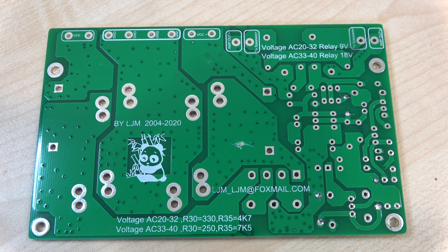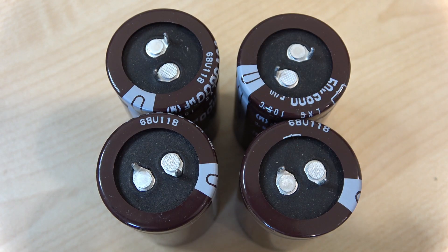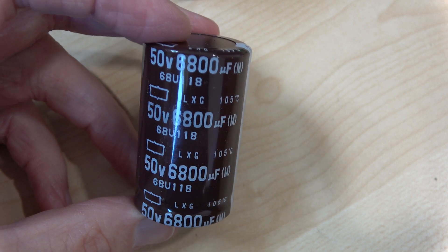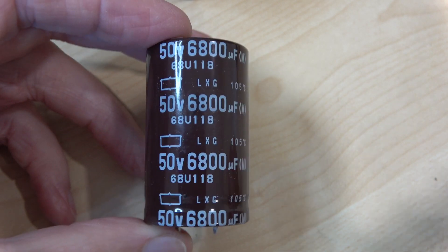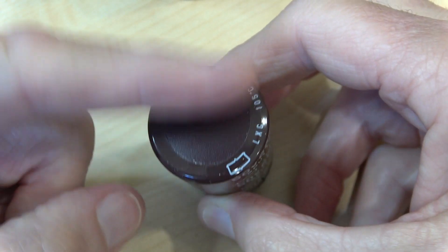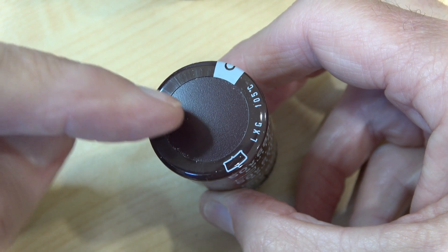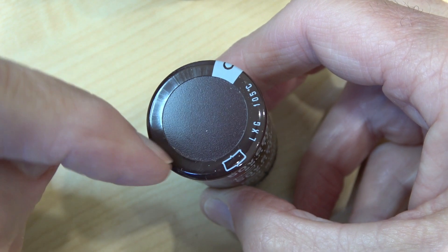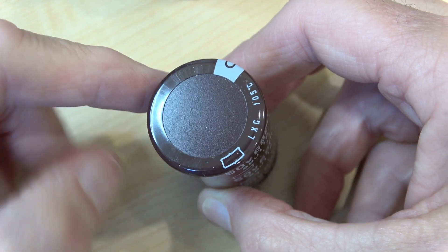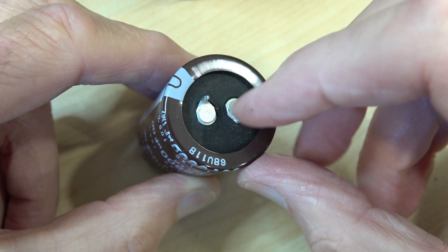The board is very well made with good areas of copper where it needs to be. These are the main smoothing capacitors — not sure of the brand, but they're 50 volt 6800 microfarad. They look nicely made. The only thing they haven't got — and I wouldn't say it's a worry — is there's no obvious venting tops. A lot of capacitors have an X on the top which can lift if the capacitor gets a bit unhappy, but there are no venting holes at all here.